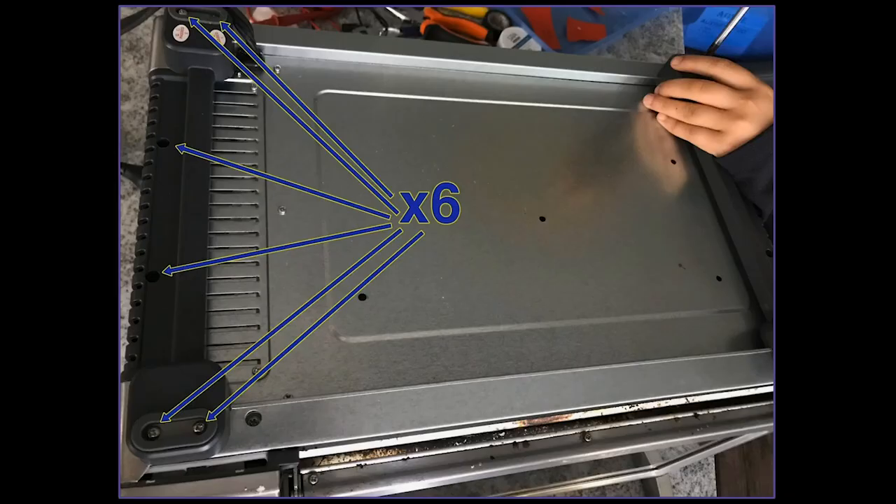We started by removing the feet of the oven, and that's six Phillips screws on each side, so a total of 12.